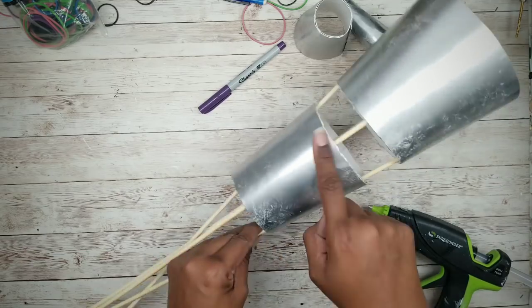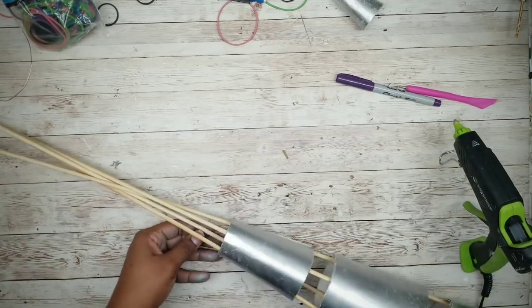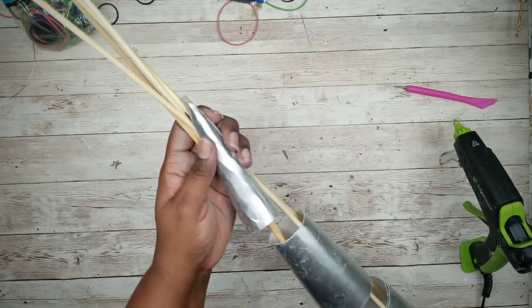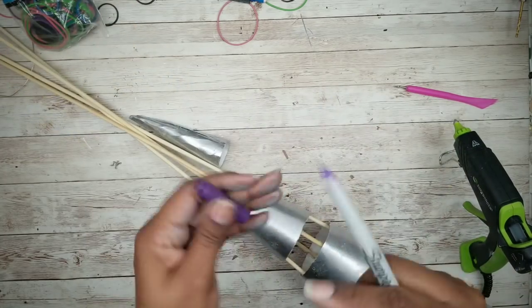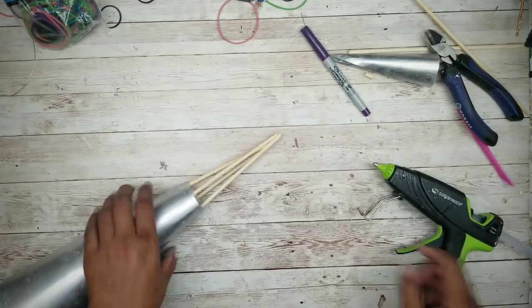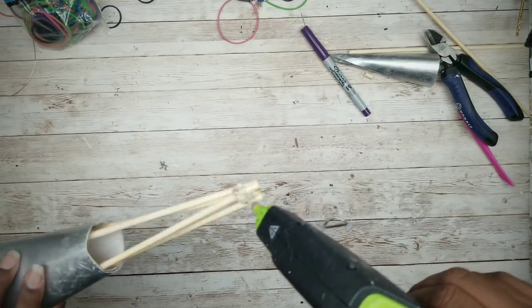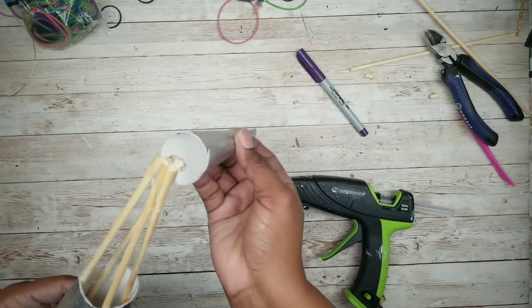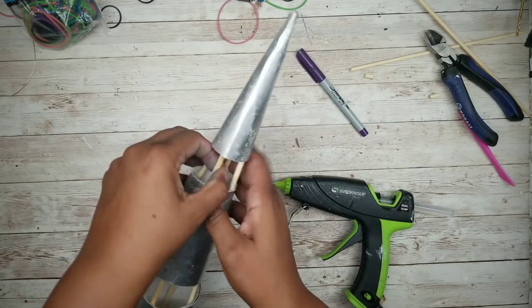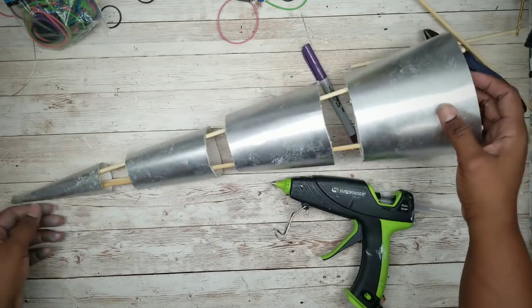Repeat this for your third piece. For the top, just measure and then trim down the top of the skewers. Once you mark it and trim it down, add a generous amount of hot glue to the top, then put your top on and make sure that everything is aligned with the seams. Now that this is done and setting, we can put it to the side and start working on our beads.